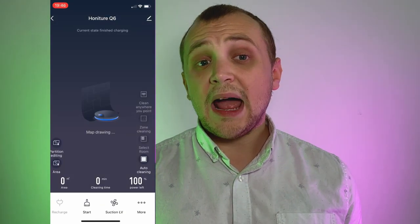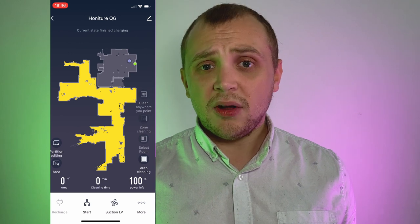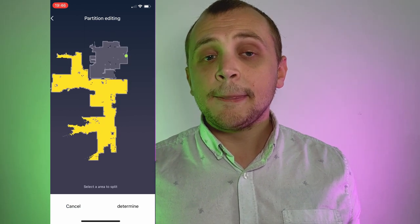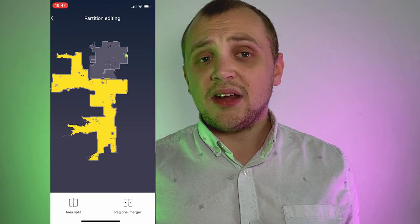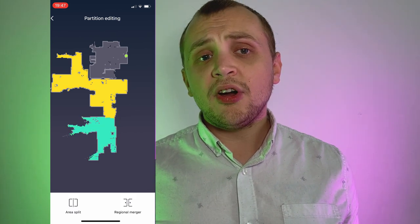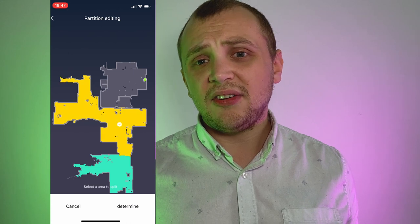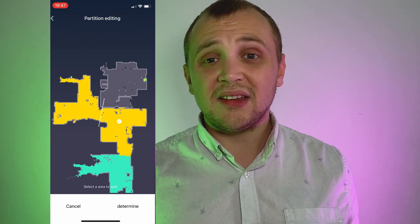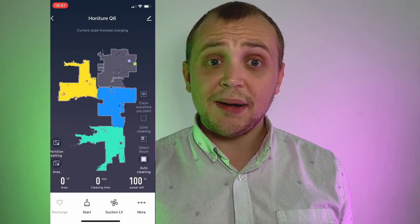This wouldn't be a smart home product without an app, and the app is really good — that's because it's based off of Tuya Smart Life, which is the go-to for basically any smart home product, and it really does show. The app is super easy to use and really intuitive. Once you've connected the robot up, it will actually start to scan the environment by default and you'll start to see this map of your space. One downside is it can only hold one map at a time, which means every time it goes around your house it will remap the space — I found this rather annoying, especially when it came to choosing rooms to hoover.